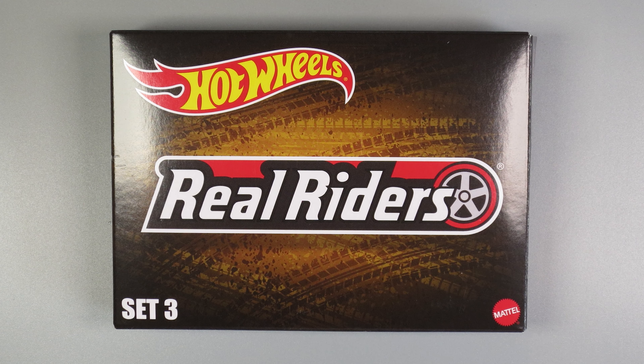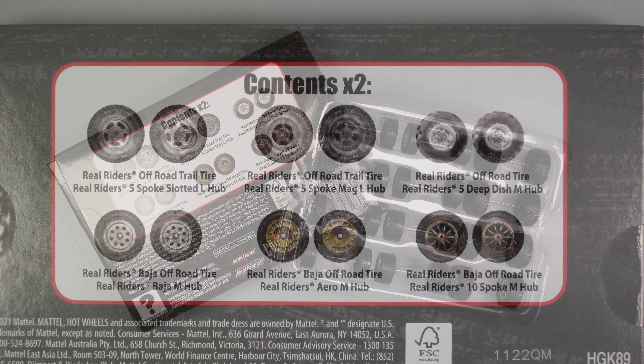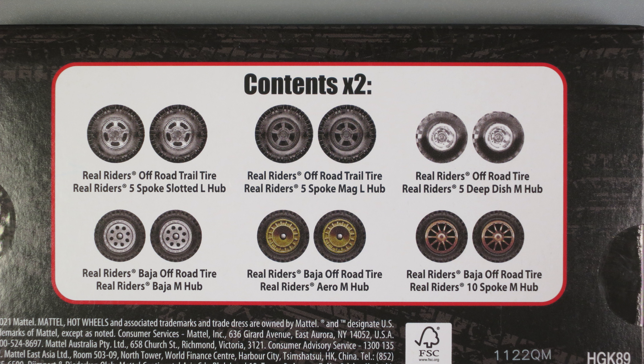This is a look at Set 3 of the Real Riders that you can get directly from Mattel. Earlier I did a video of the first set. I have ordered all three sets, but the second set hasn't arrived yet. This third set arrived today, August 6th, 2022.